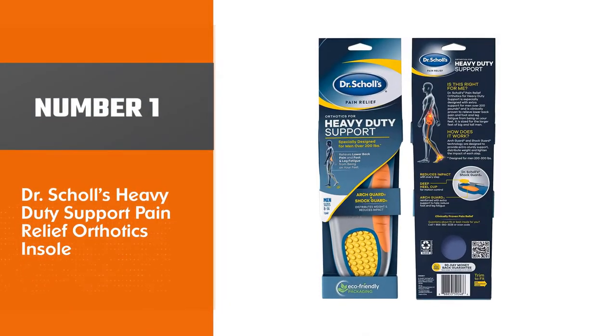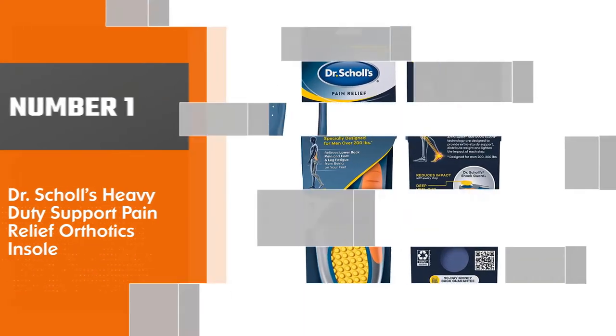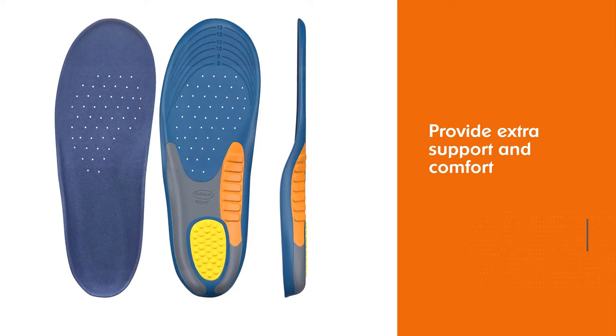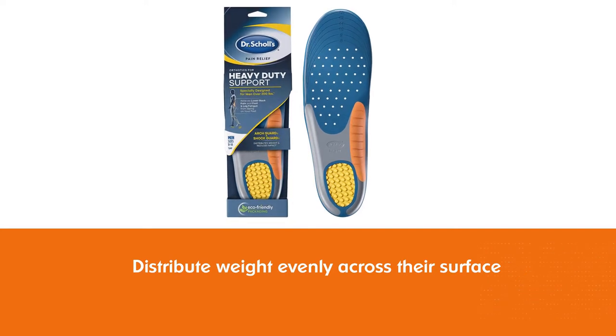Number 1 — Most Popular: Dr. Scholl's Heavy Duty Support Pain Relief Orthotics Insole. These insoles are designed to provide extra support and comfort for men that work in environments where they have to stand a lot or where the ground itself is really hard and uncomfortable, like concrete.